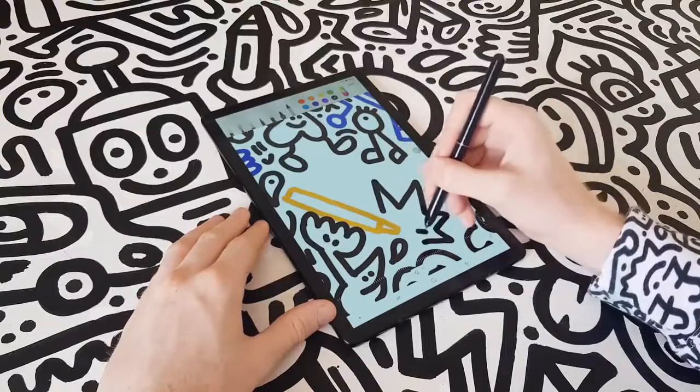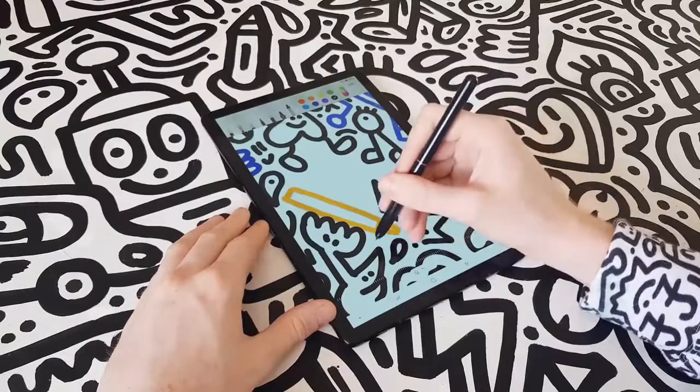I can even explore my artistic side — that is a Tab S4.